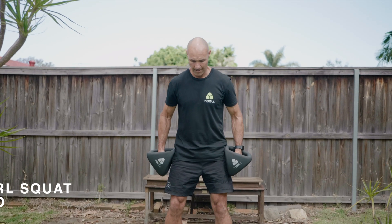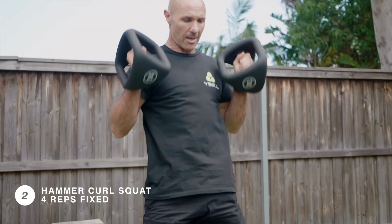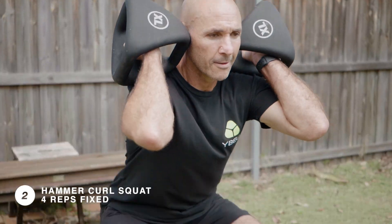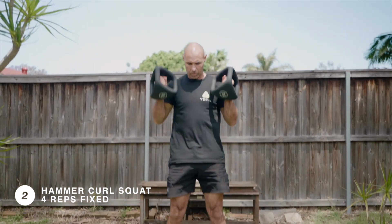Straight into four reps of a hammer curl squat. Keep your feet hip-width apart. Hammer curl the wire bells up onto the shoulders and look for that good depth in the squat before driving back out by thrusting the hips forward, then release the wire bells back down to the start position.